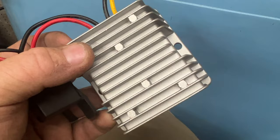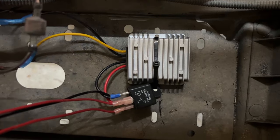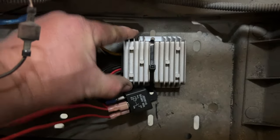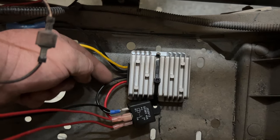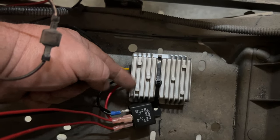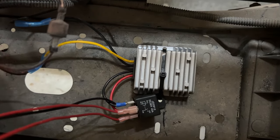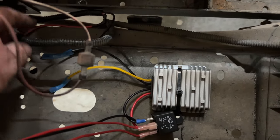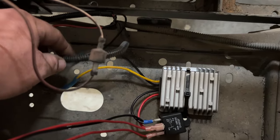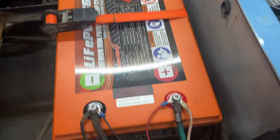The DC to DC converter's screw holes are very close to the body of the mechanism, so I prefer to drill two holes and use wire ties to secure it in place. Now that the wire ties are on, the converter and relay aren't going anywhere. Next I'm going to wrap up the extra wires and tighten everything up. I ran the wire, put it in some wire loom, and ran it in front of the battery.